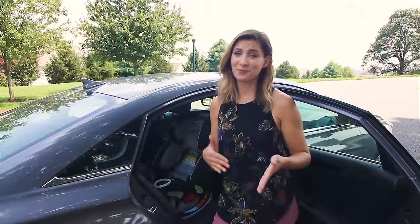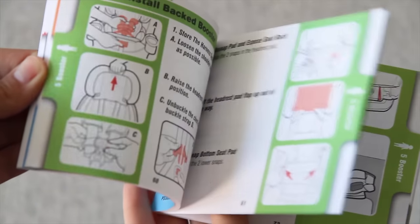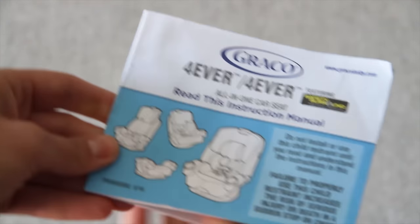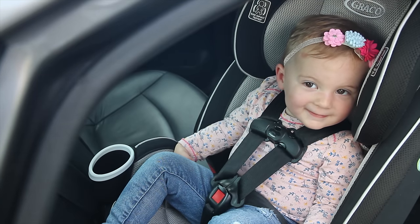I really hope this guide is helpful in the installation process of this all-in-one car seat. Remember, before installing the Graco Forever, check your car seat manual as well as your vehicle manual for complete instructions and information. Here is to safe and comfortable travel.